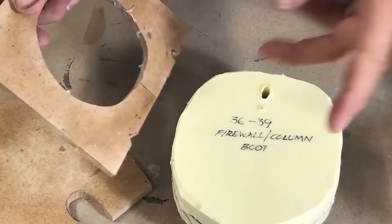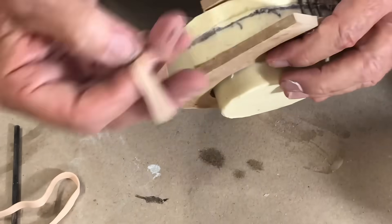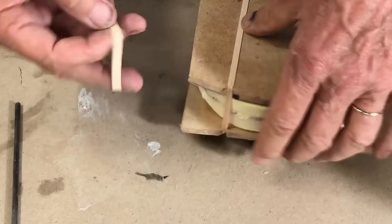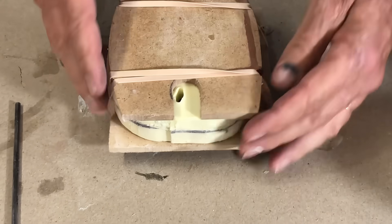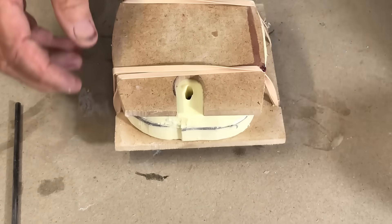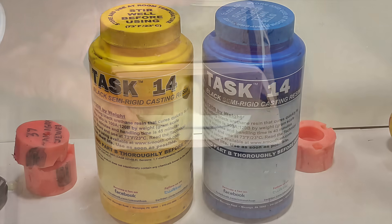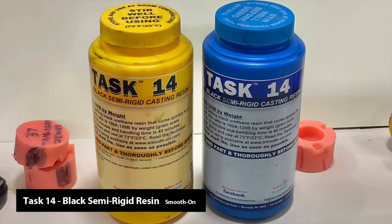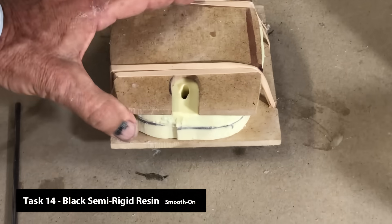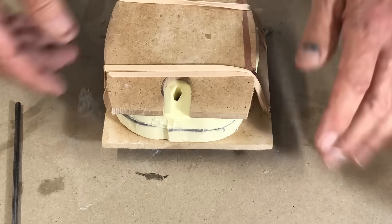I made these wooden forms. I'm going to put a couple of rubber bands just to hold it together, and now we're ready to pour in some goop. The goop we're using is going to be Task 14, which replicates rubber. In fact, it's a little better than rubber because it's urethane and it'll last a lot longer. It's rubbery and it'll stay that way for a very, very long time.